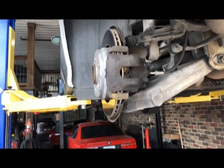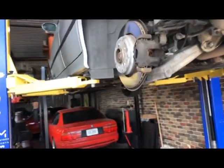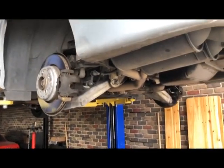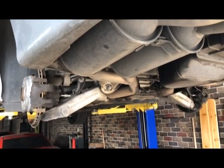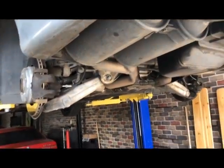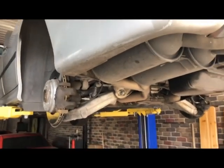The M5 is back together but I do want to bleed it properly with another person. However, I need to continue moving stuff out of my storage unit, which means I need my utility trailer, which means I need a trailer hitch — so it's time to put a hitch on the Model S.